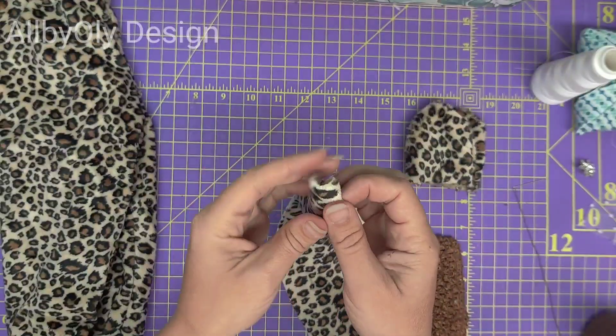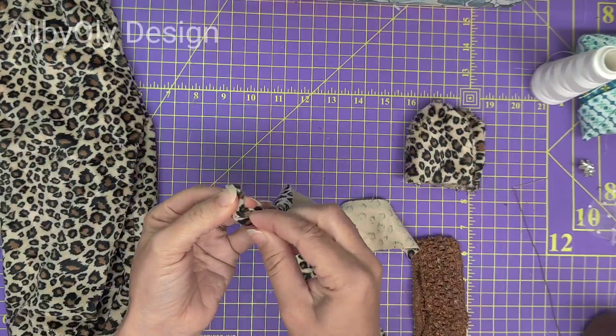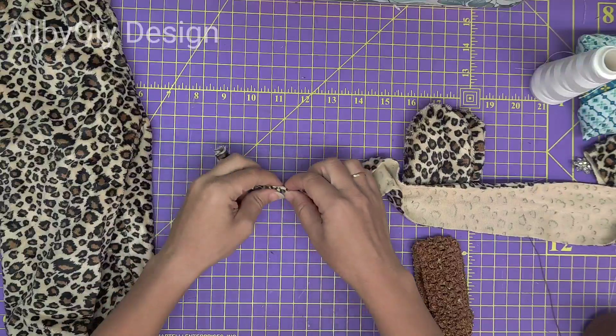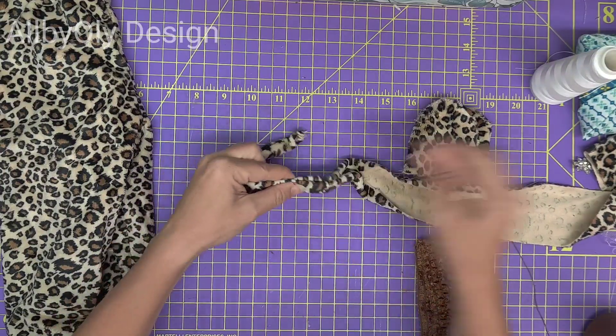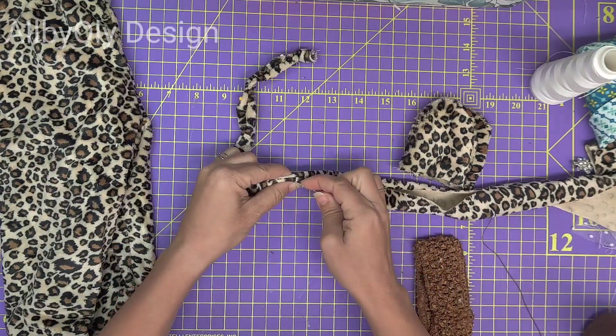I cut just a small piece for the tail — you can also measure it however long you want it. All I'm going to do is fold all the seam allowance inside and hand stitch it. I'm going to use pins to pin it all together and then at the end hand stitch it all the way through.